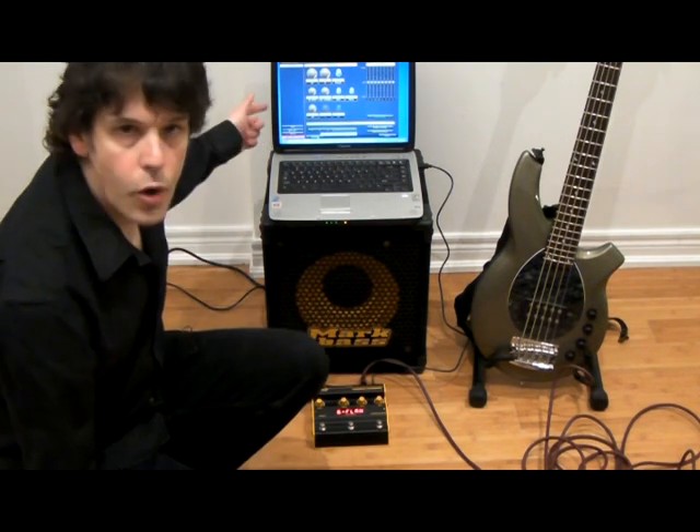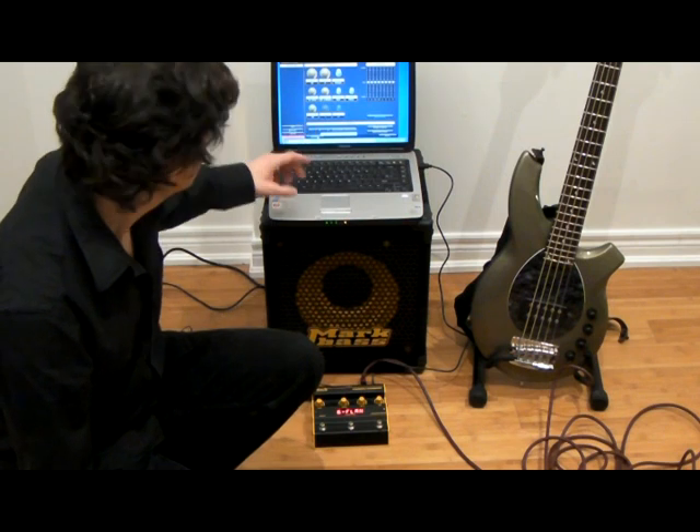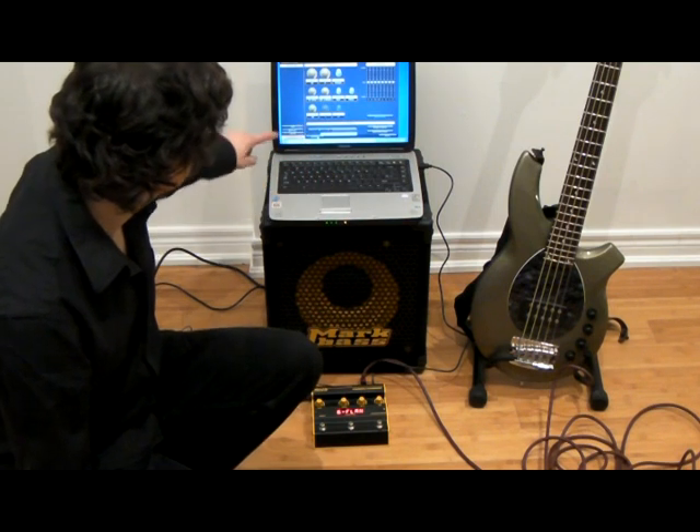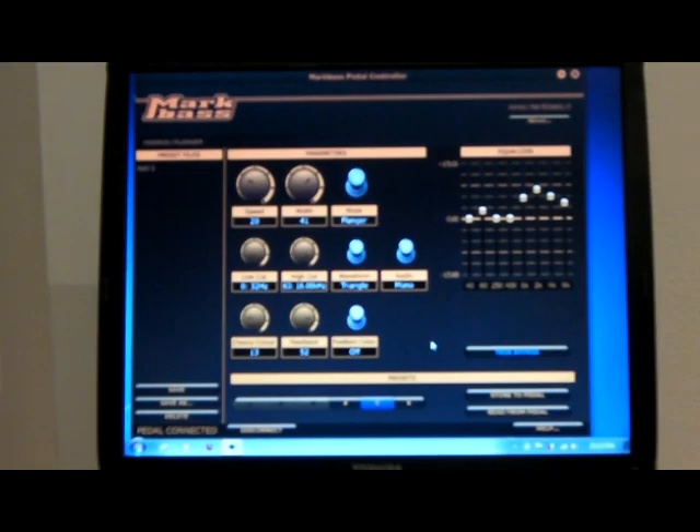All you have to do is open up the program and in the lower left corner you'll see a connect button. Click on connect — it says connecting, pedal connected. Now we're ready to edit some presets. The editing screen for the Chorus Flanger is very simple. You have the parameters on the left hand side — speed and width, just like on the pedal — and the toggle of the mode from chorus to flanger.